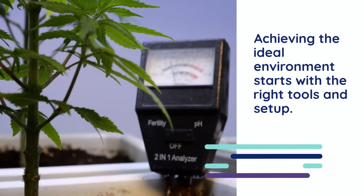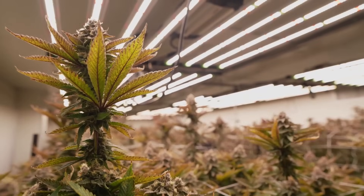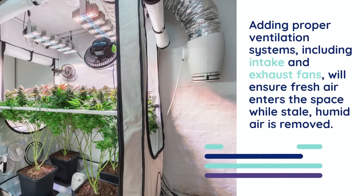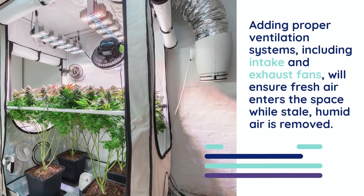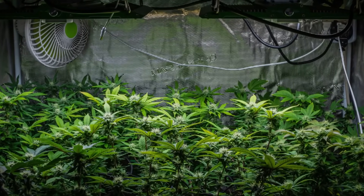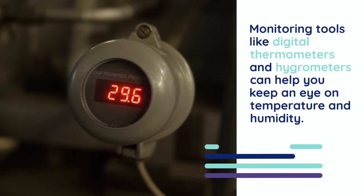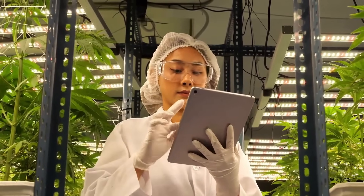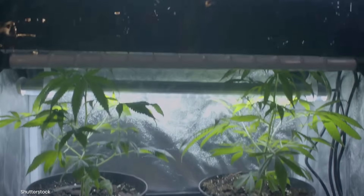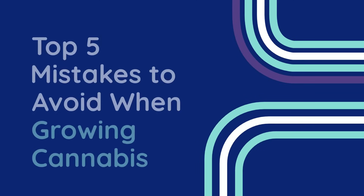Achieving the ideal environment starts with the right tools and setup. Oscillating fans are essential for maintaining consistent airflow throughout your grow space. They gently circulate air, preventing hot spots and reducing humidity around your plants. Adding proper ventilation systems, including intake and exhaust fans, will ensure fresh air enters the space while stale, humid air is removed. When using grow tents, carbon filters can also help to control odors while maintaining clean airflow. Monitoring tools like digital thermometers and hygrometers can help you keep an eye on temperature and humidity. Many advanced systems even allow you to automate these controls, making adjustments as needed to maintain optimal conditions. Dehumidifiers, air conditioners and heaters can also help fine-tune the growing environment, especially in climates with extreme temperature or humidity fluctuations.